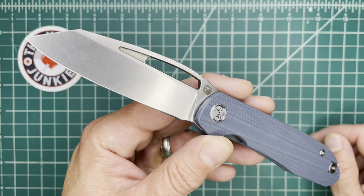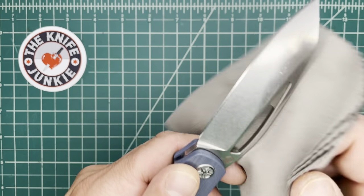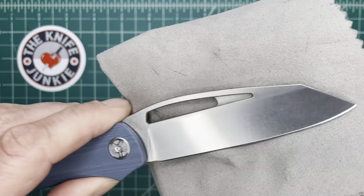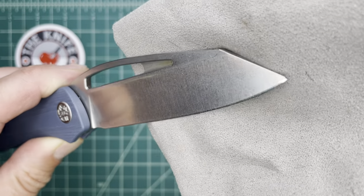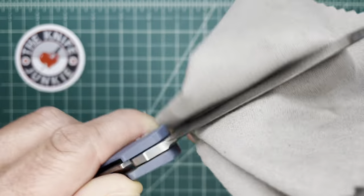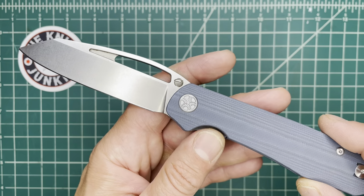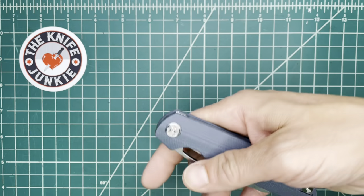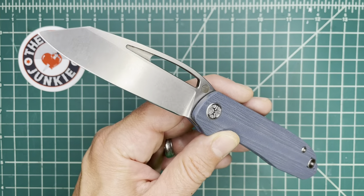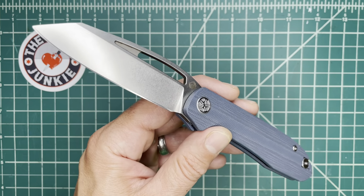You beat that with another knife from the same designer a year later. That's how you beat it. KC, beautiful job on this knife. Can't wait to get mine. The pre-order is not over yet, so be sure to go over to Tempest Knives, get on that pre-order, and make sure everyone gets theirs. Thanks very much, KC, for entrusting this to me. I'll see you all later.